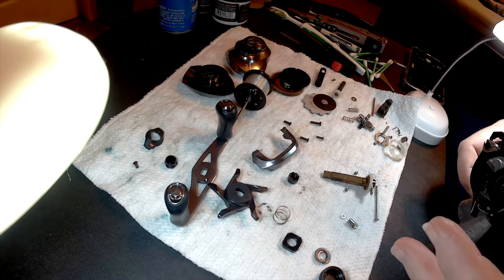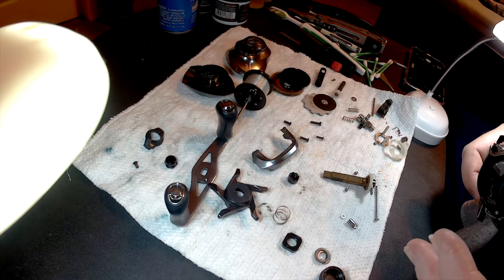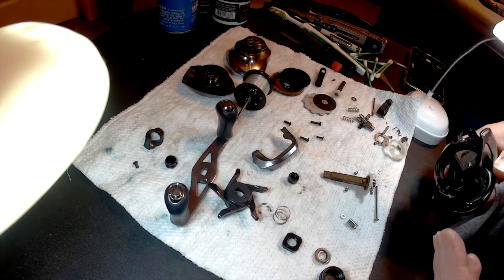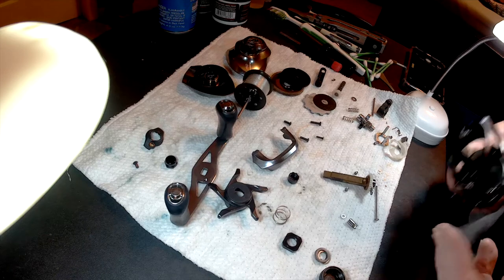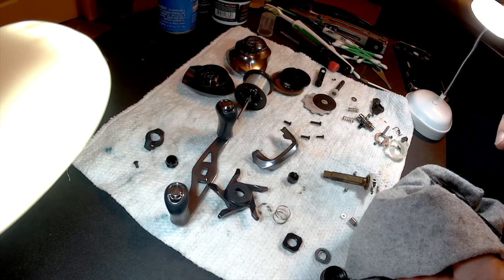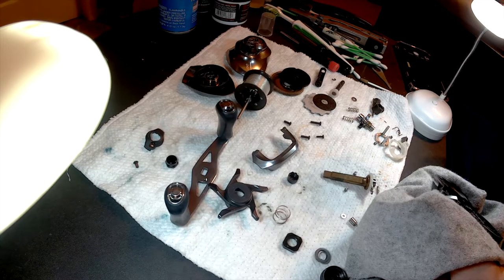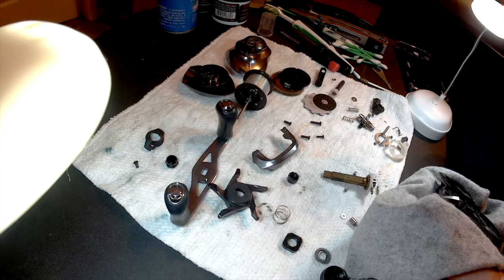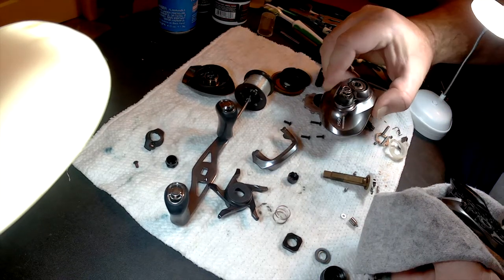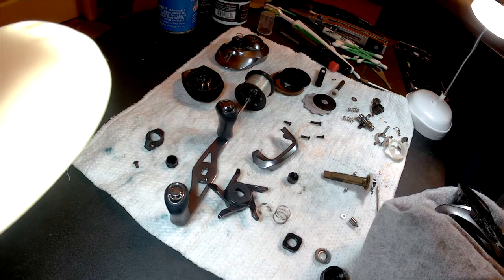Do you need to do this every time you clean one? You really do not. You do not have to break it down this far. A lot of times you can just get down to the outside, scrub it a little, wipe it a little, squeeze a little grease and oil back into it, and you're going to be okay for a real quick cleaning maintenance. However, if you're really going to clean one and you really want to get everything and make sure you get to everything, you really have to break it all the way down. It takes a while — the last video took me an hour. I'm going to try to shorten it this time. I'm moving a little quicker, but to clean it actually took me quite a bit longer because of how you had to break it all down.